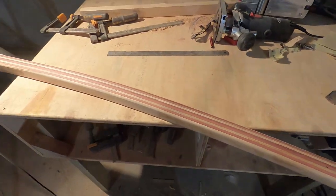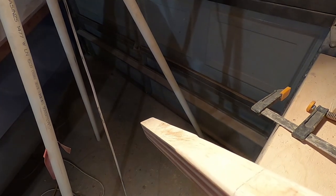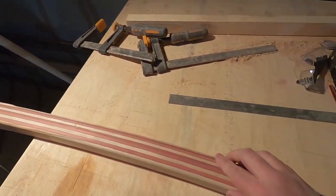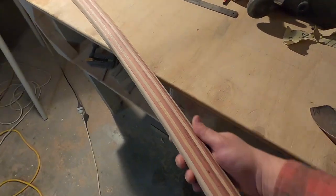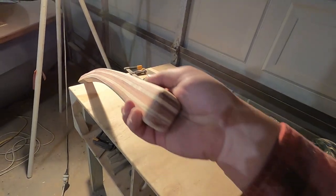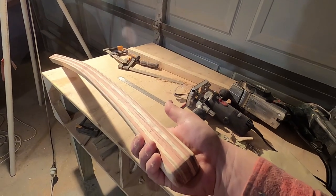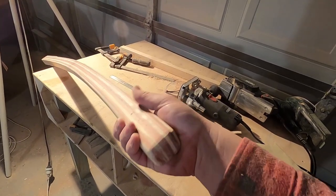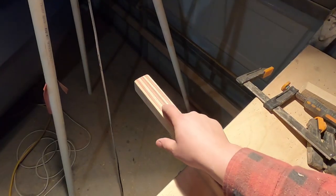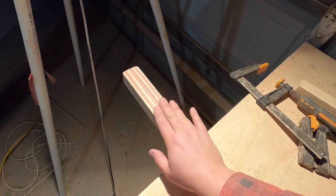I left it squared off at the end that goes through the rudder stock blocking. Then I've got a slight roundover, and where your hand goes I used a larger diameter roundover. I left it quite thick because I wasn't sure exactly how thick I'd want it - it might be a little uncomfortable, but if so I can always sand it back and taper it a bit more. I'll leave it for now. It's ready to get some epoxy on it. I need to figure out where the hole goes as well, so I'll draw the hole on both this and the rudder blocking all in one go to make sure everything's perfectly aligned.